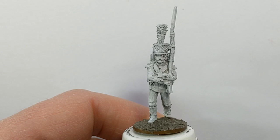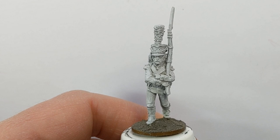Hi everyone, Ruri at Claude and Painting Studio here. Today's painting guide I'm going to look at one of Napoleon's Balkan troops - the Dalmatian Legion.